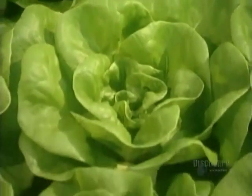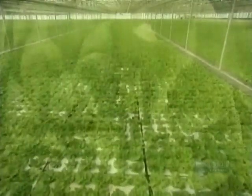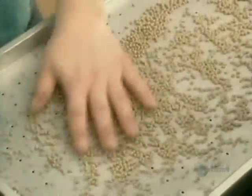This method of growing hydroponic lettuce is called deep pool floating raft technology. It sounds pretty complicated, but it's really quite simple. And it all starts in the germination area with lettuce seeds.